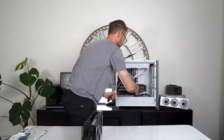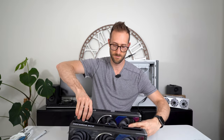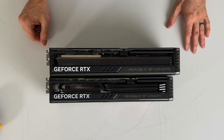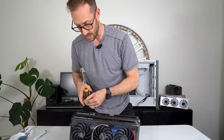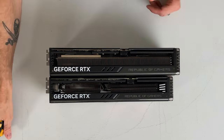Let's grab the 4090 first and do a side-by-side. You can see that it's about three-quarters of an inch shorter than the 4090, maybe a quarter inch thinner in width, and height-wise it is identical. So size is actually pretty darn close.